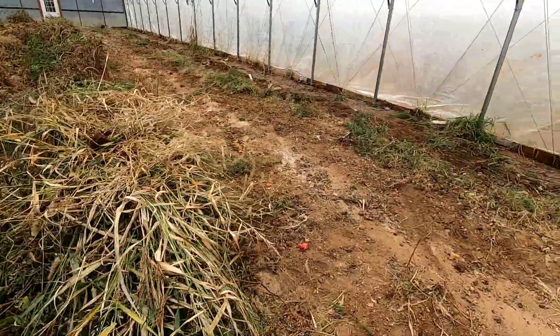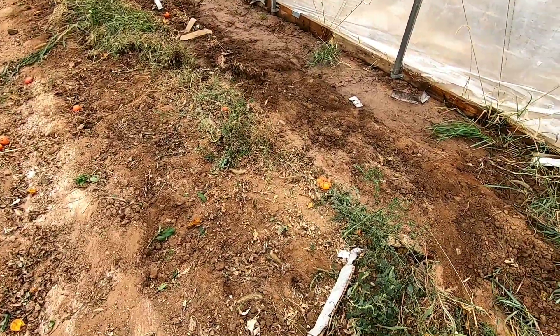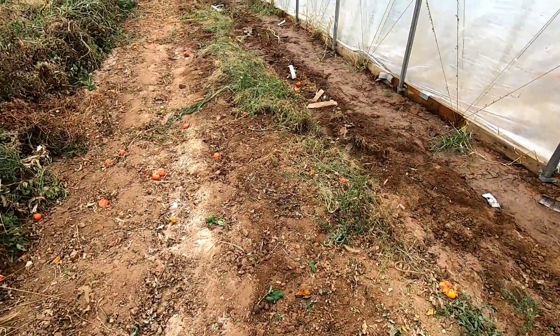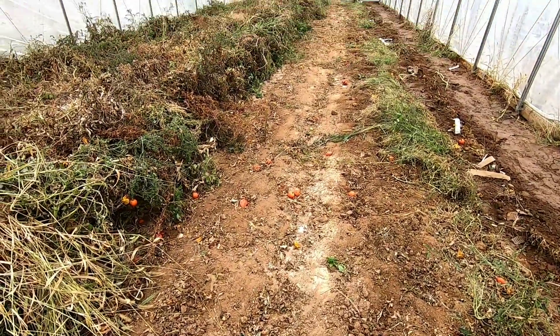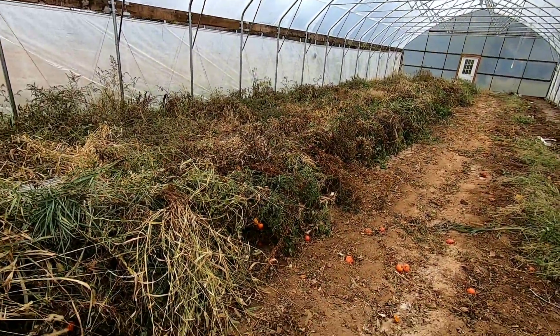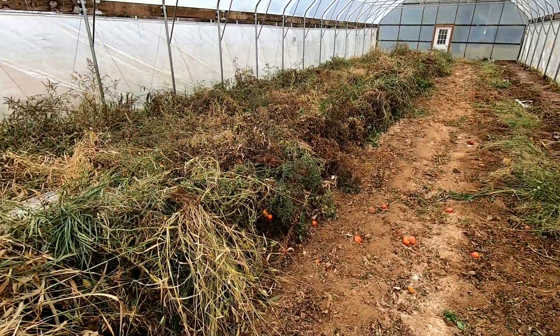This is half of the tunnel here. There's a few weeds growing in between — some palmer amaranth and some lamb's quarters — but overall I'm just gonna connect the tiller behind the tractor and till it under, then come through and sow that cover crop. I gotta do the other half still.